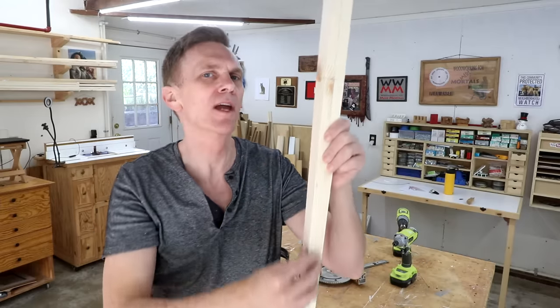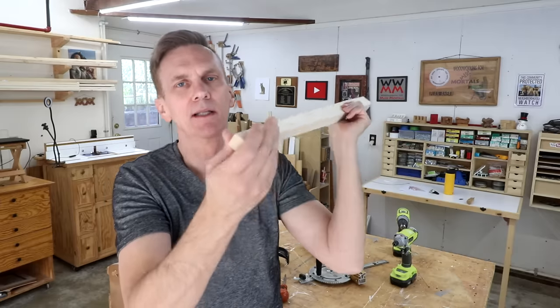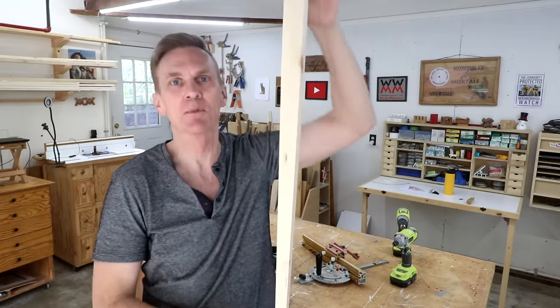Sooner or later you may need to make a long cut along the grain of the wood that is wider on one end than the other. Of course this is called a taper and is mostly seen on table legs. It's one of the few cuts that you can't make using just your miter gauge or the rip fence that came with your table saw. You're going to need a jig.